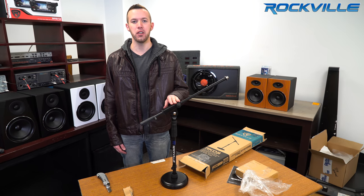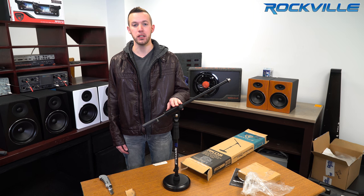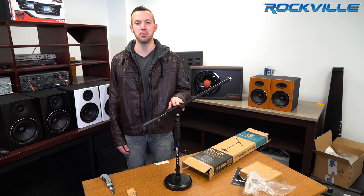All right, so that was the unboxing of the RKDS low profile mic stand. To get your hands on your very own, just click on the links below.